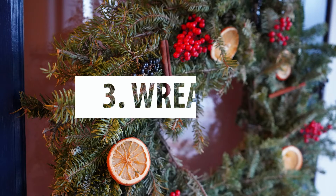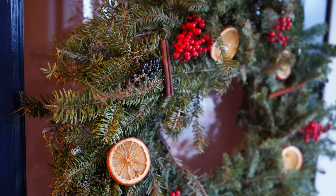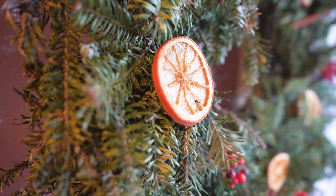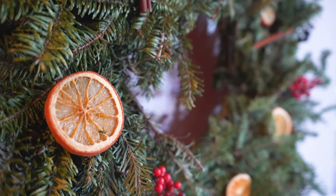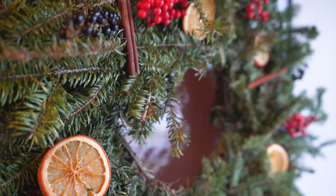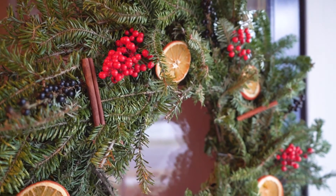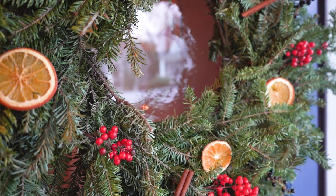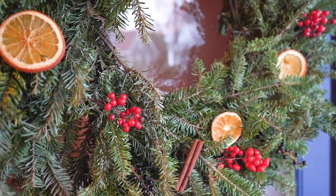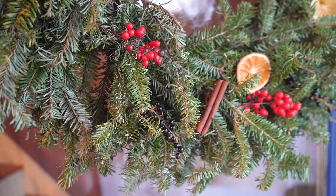The third idea for how to use your dried orange slices is to add them to a wreath. I talked about this in the last video with a lot of our DIY Christmas decor ideas. Here I just purchased a wreath from Home Depot and then spruced it up with some of our orange slices and a couple of other pretty elements that we found around our yard and our neighbor's yard.